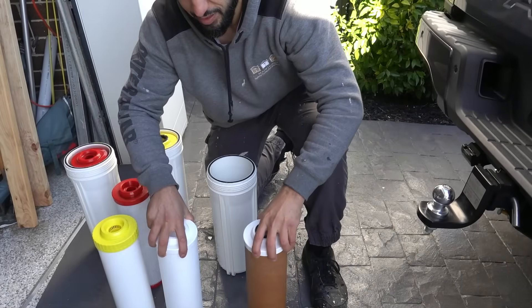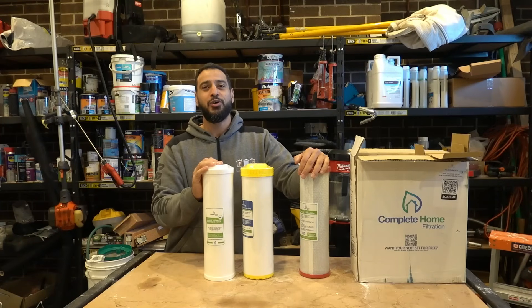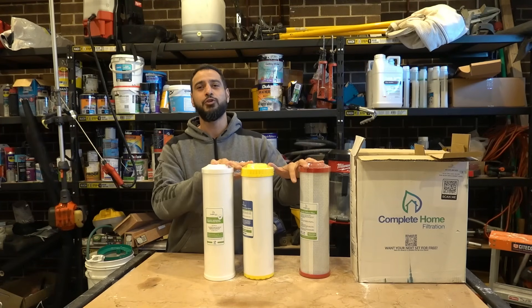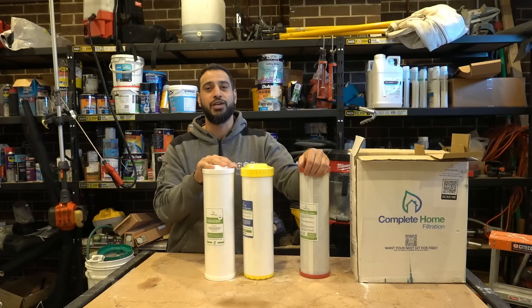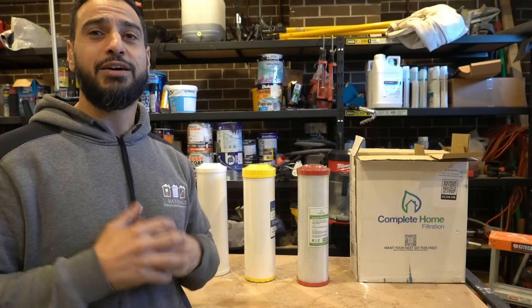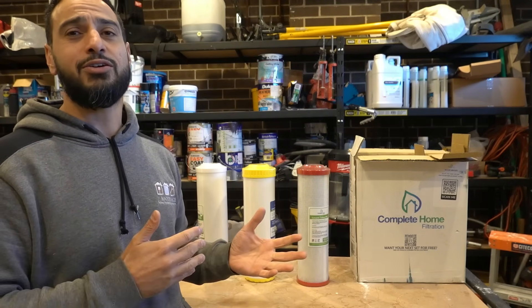That is a huge difference — this has filtered out all that gunk from the water. What's going on guys, I'm Bill, welcome to Bill's How To. Today I'm going to show you how to replace the water filters on your complete home filtration system. I've had my complete water filtration system installed for just over a year now, and it's now time to replace the filters.